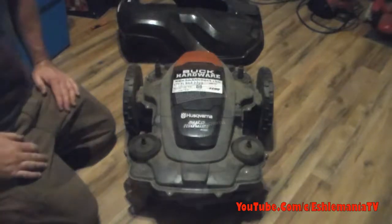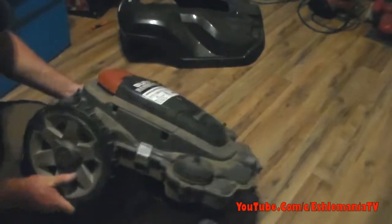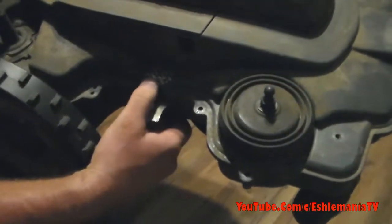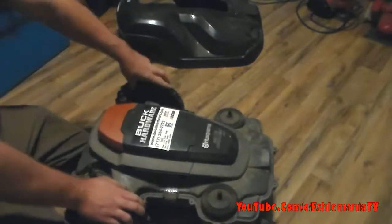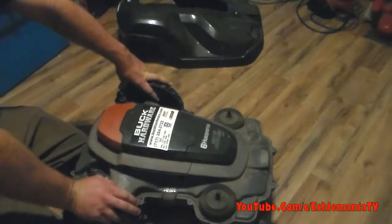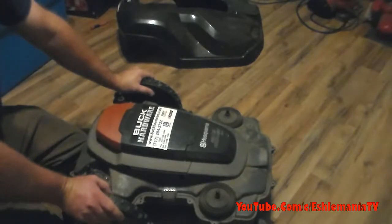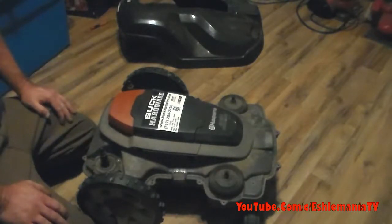On the right side here there is a Husqvarna label — this is for warranty purposes. As soon as you peel this up it's going to say 'void' all over it, leaving foil letters that say void several times. So if you try to take this to a dealer they're going to know you were in there. You don't want to be taking this thing apart just playing around because you're going to void your warranty. We're doing this on our demo unit to show you what's in there and save you from voiding your warranty out of curiosity.